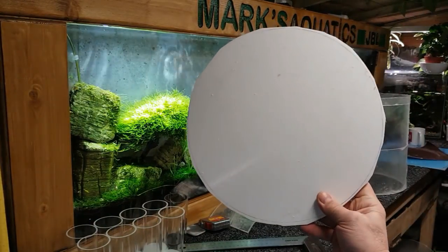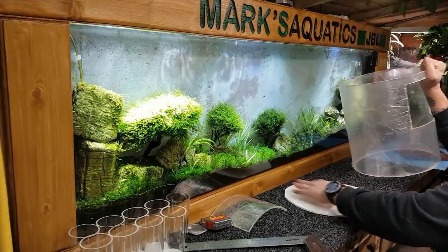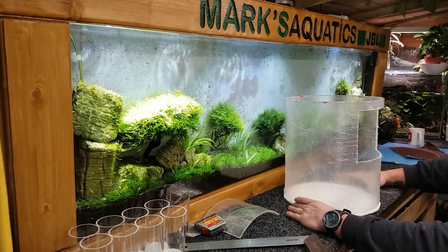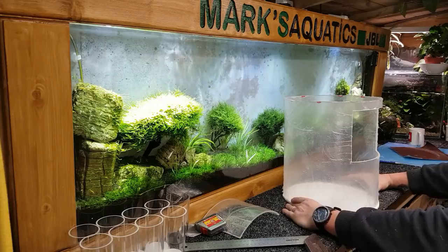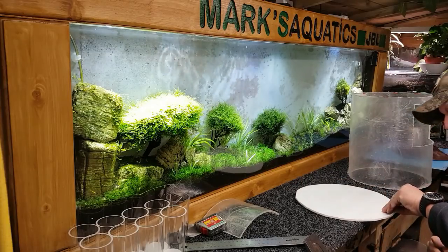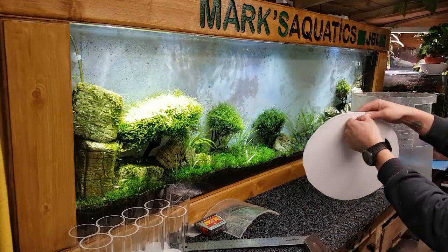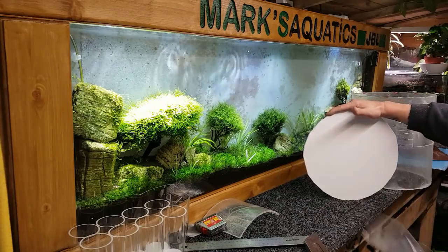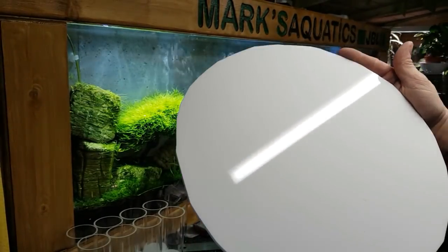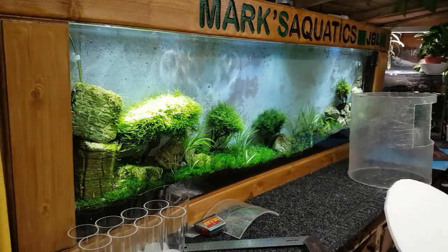Alright guys, there you go — cut that out now. You can see I've left a little ring around there just for the trimmer to take off. Now what we've got to do is obviously take the backing off in a second, but just making sure it fits — we've got a couple of mil all the way around, which we have. That's brilliant. Now we do the old peely bit, which is my favourite bit with acrylic, because it looks all horrible until you pull this off, and then you end up with something — absolutely mint, no scratches on that piece at all — and we've got the other covering on the other side there, so we know that's nice and clean.